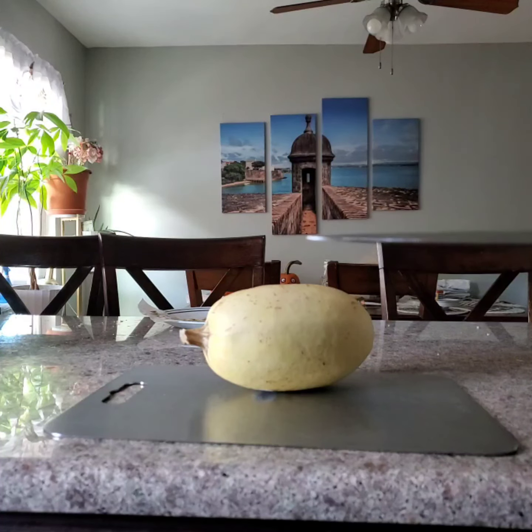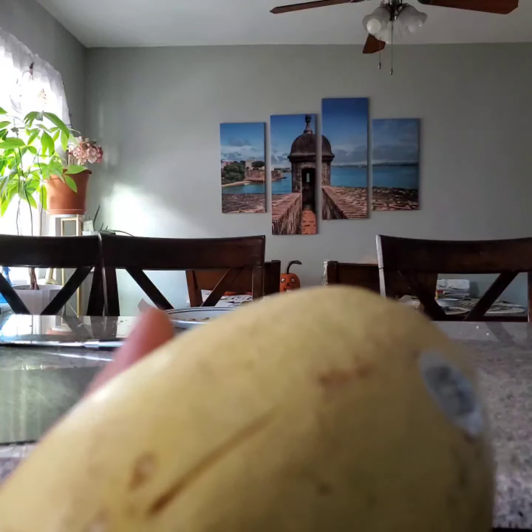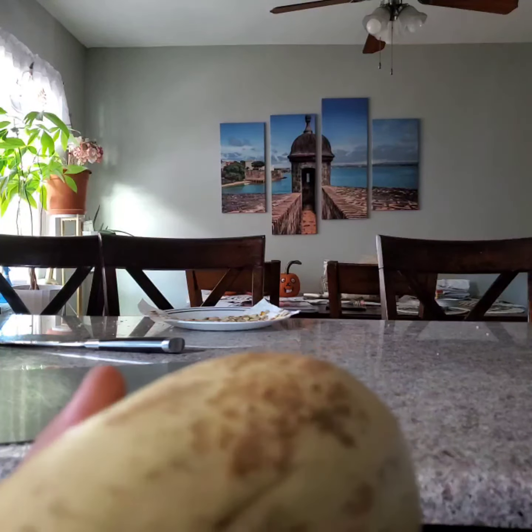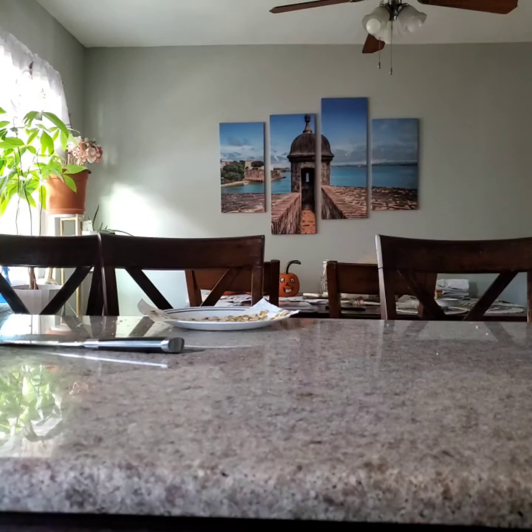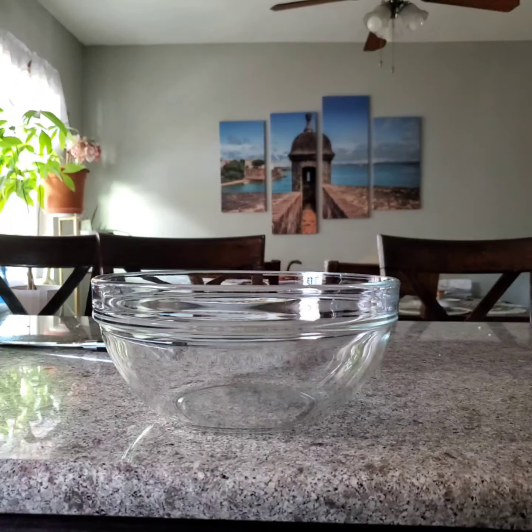Puncture seven holes in the squash. Take off the sticker, then put the spaghetti squash in a glass bowl.